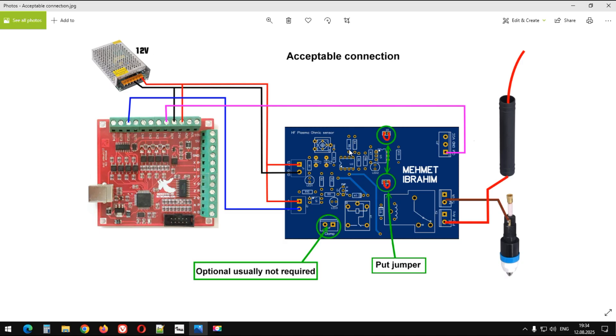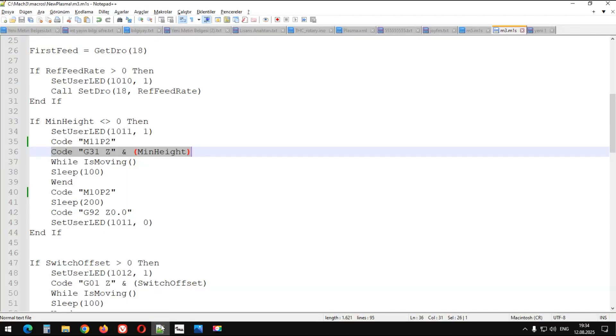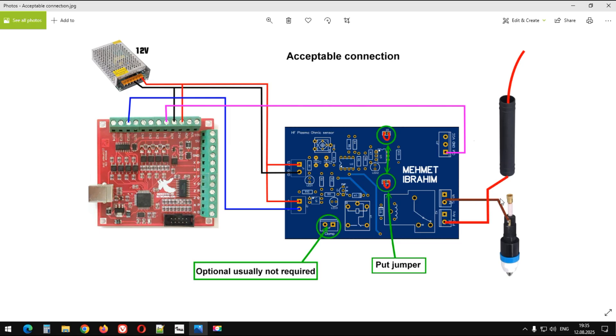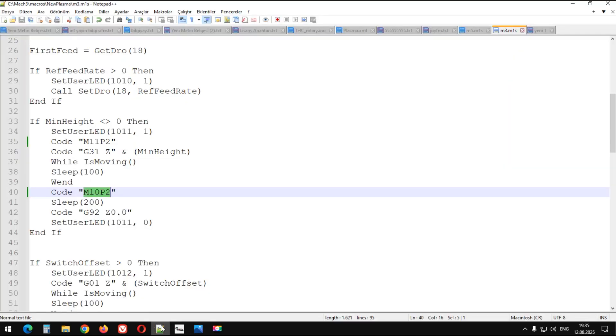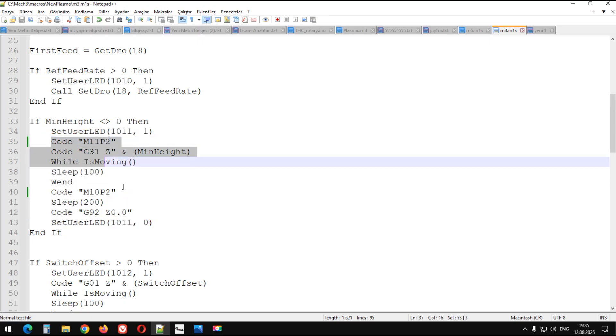Ve Z ekseni aşağıya doğru hareket eder. Artık op-amp entegresi ile bağlı olduğumuzdan Ohmic sensörümüz çalışmaktadır. Malzemeye temas ettiği anda Ohmic sensör buradaki optokuplöre sinyal göndererek, optokuplörün çıkışından Mach3 kartında IN1'e prob bağlıdır, sinyal gelir. Ve sinyal gelince Z ekseni durur. O anda da M10P2 ile rölemiz tekrar pilot ark kablosunu torç ile bağlar. Ve artık kesmeye hazırdır. Her malzeme arama işleminde şu kod çalıştırıldığı için aynı konu tekrarlanacaktır.